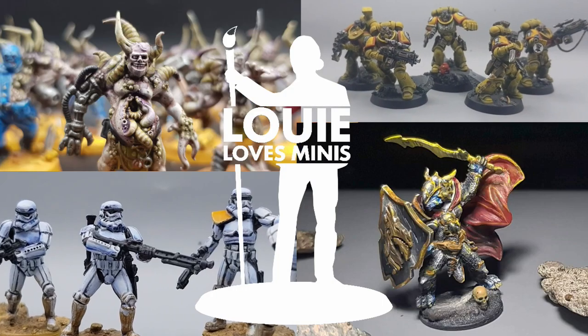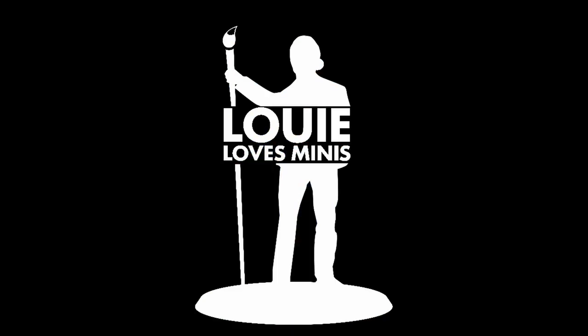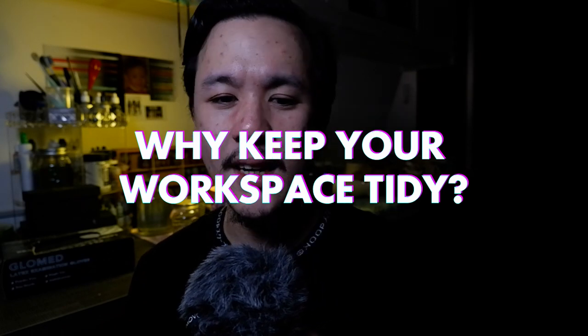I clean my hobby table every one to two months, or whenever I finish a major project in my army. Having a clean, neat, and organized space has a lot to do with your hobby motivation and productivity — the topics of this series, Hobby Mo Pro. Several hobbyists will agree that it's easier to pick up a brush or start a project when you have a clean, organized setting right in front of you.